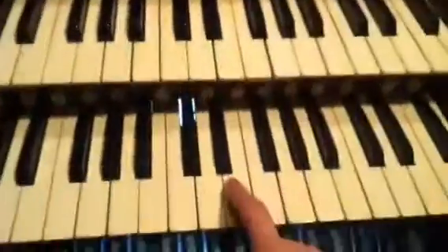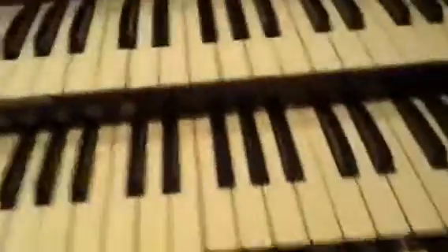Now, voices. We have three keyboards: the swell, the great, and the positive. The positive is located directly above me, and this section of stops right here is the positive.